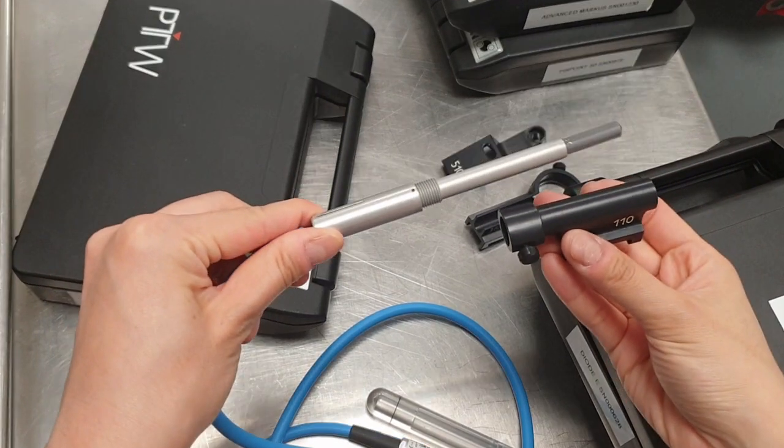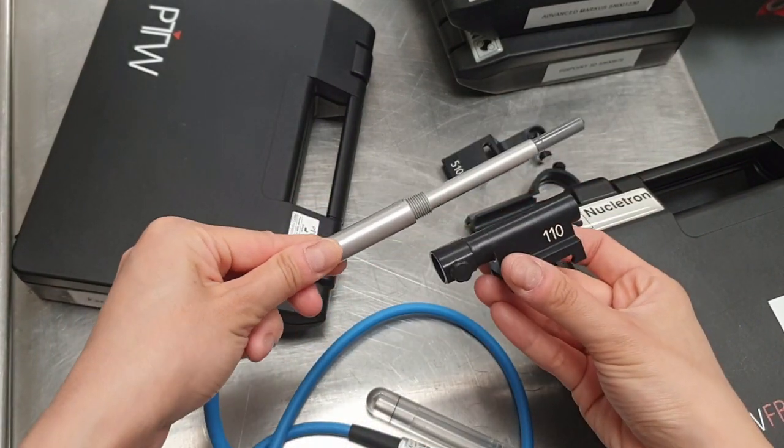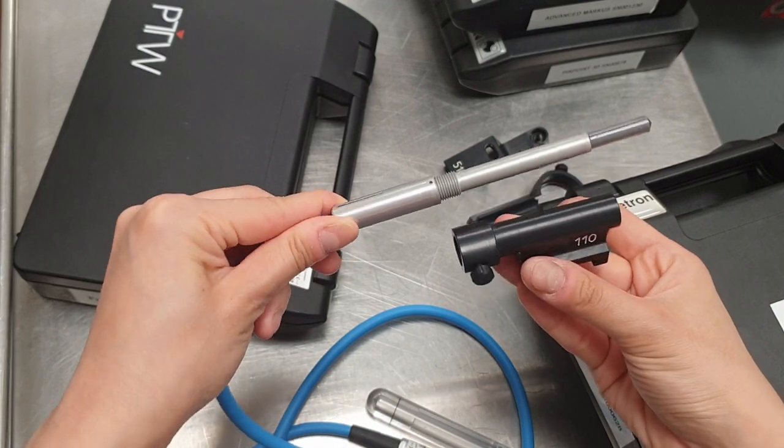For this practical, we have the detector mounted horizontally in a water phantom system, with the central axis of the detector set up as a reference point.